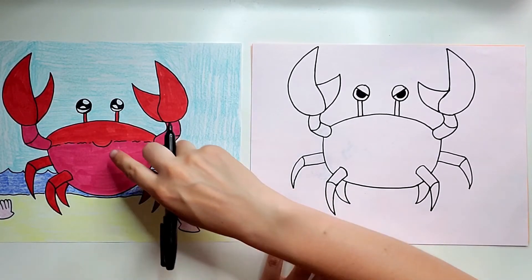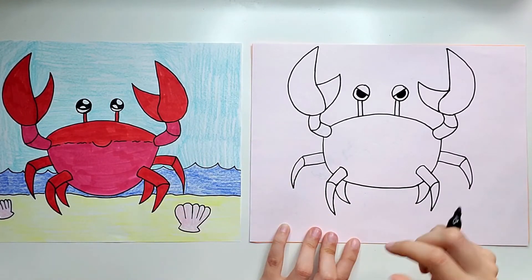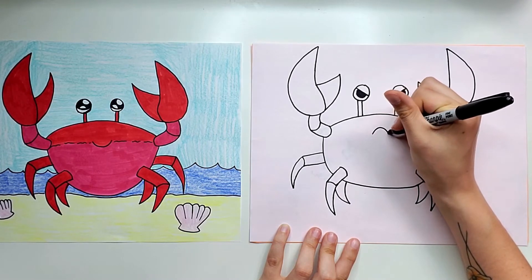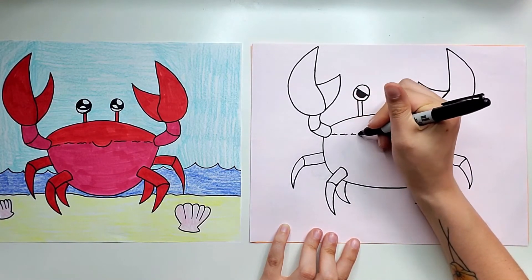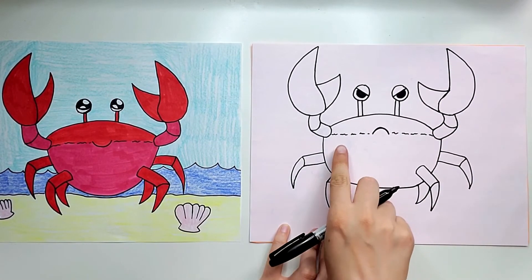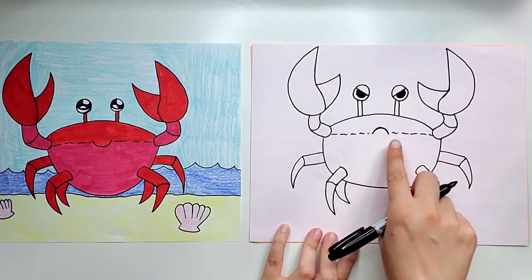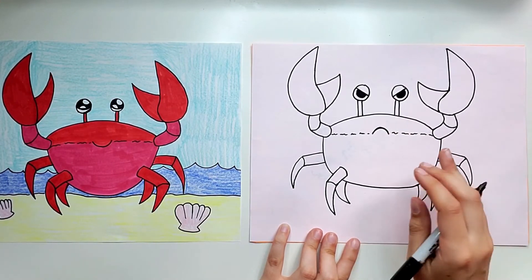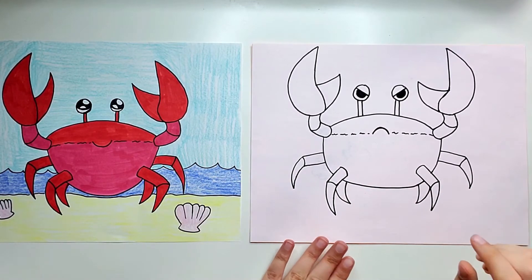The last thing we need to add to our crab is the mouth and this little line that shows where the two different colors are. I'm going to make this one look mad so I'll give him a little frown. Then I'm going to draw little wavy lines that are not connected, going across the body right to where the mouth is and to the other side. Above I'm going to color red, and below you could do a different color — pink or whatever you want, it's up to you.